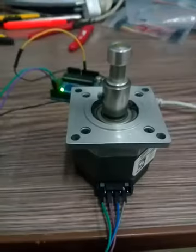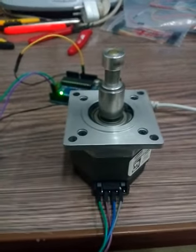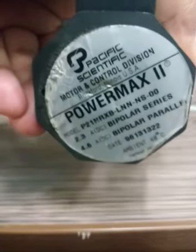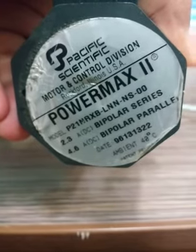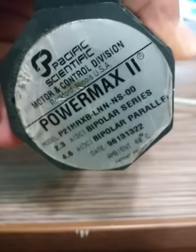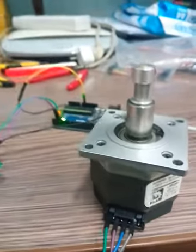Hello everyone, today we will talk about the connection of a stepper motor with the TB6560 driver and a microcontroller. This is an 8-pin stepper motor — the model is Power Max 2. We can use it for both bipolar series and bipolar parallel operation. I will talk about the basic connection of this motor with the TB6560 driver and an Arduino Uno, step by step.